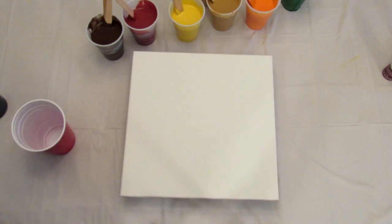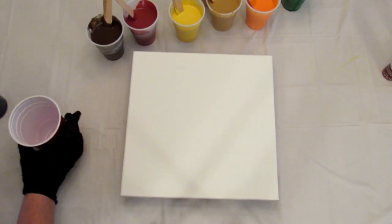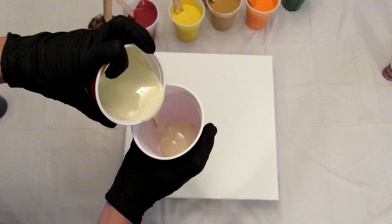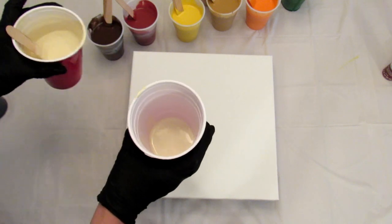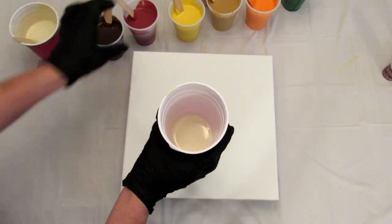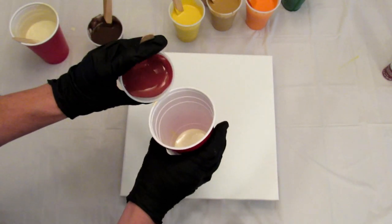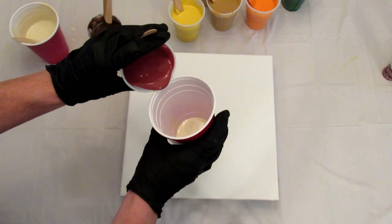I'm thinking I'm going to attempt another tree ring pour. I'm going to start out with the parchment and a little bit of the barn red, and try to pour them in. I'm not sure if they'll sink or not.